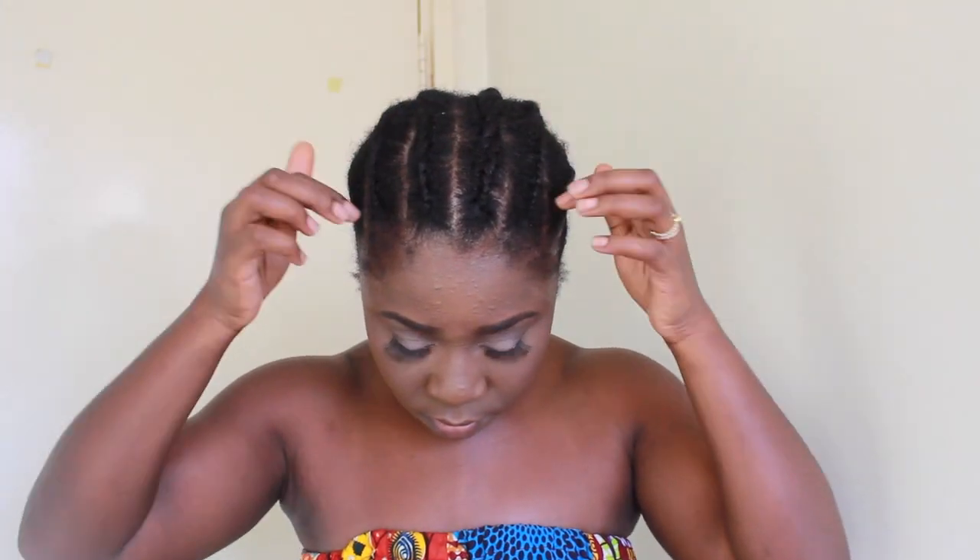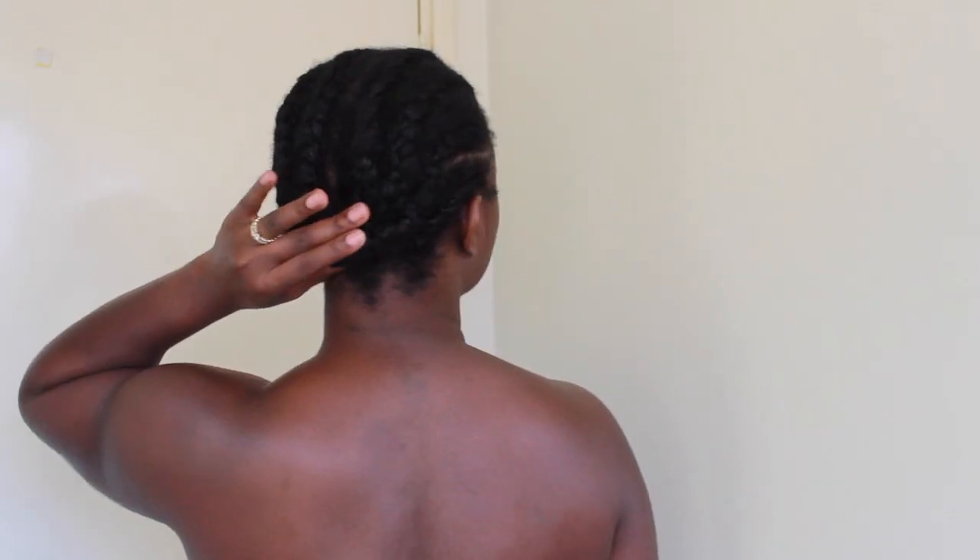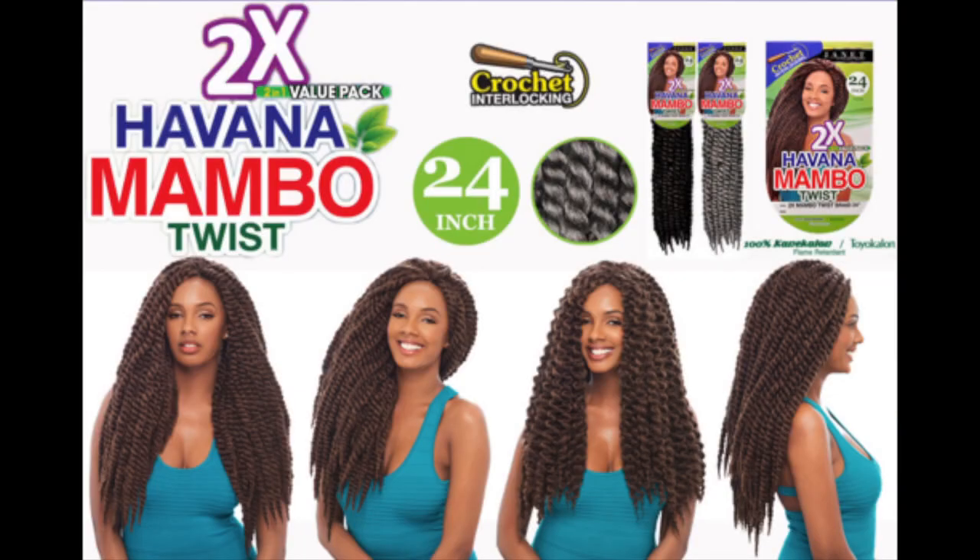So here's my braid pattern and I kept it very simple doing eight cornrows going back. This is the hair that I used and they come in individual chunks like this.